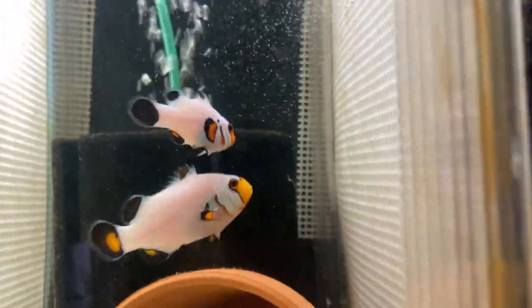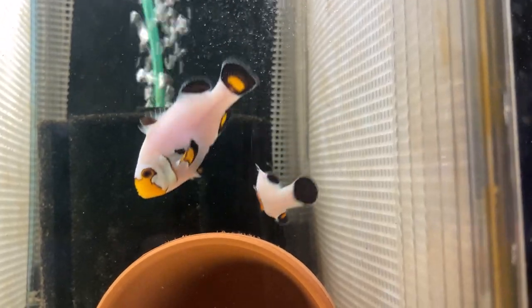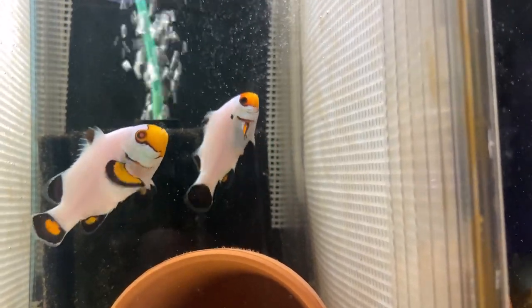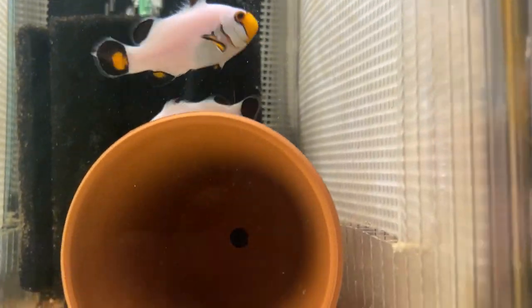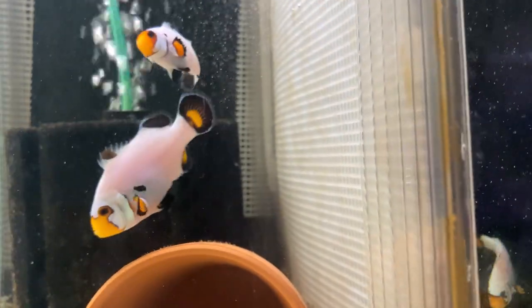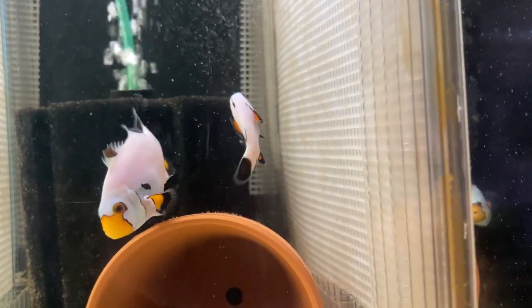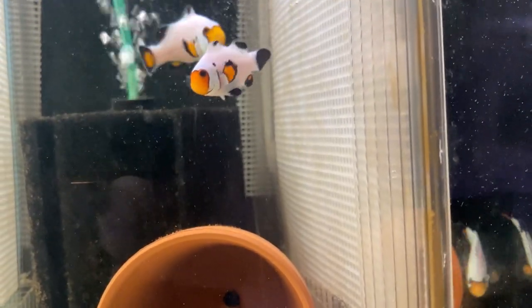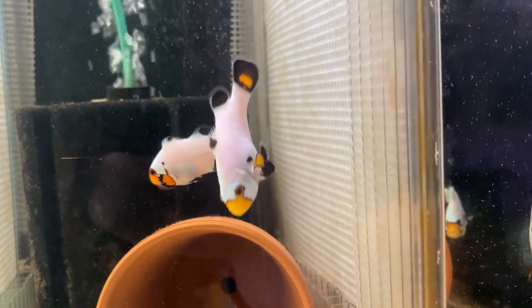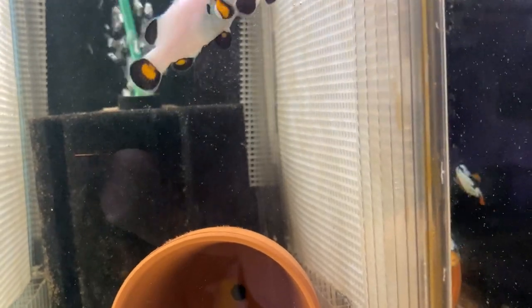Beside them is an established pair. These guys have been established for about four or five months — they are a solid pair. I actually expect to get eggs anytime. This female's gotten very very large. They get along great; you see how they interact. They're not worried about each other. She's not pecking at him. He's not having to be submissive around her constantly. They get along really well, and this is what a successful pairing looks like.